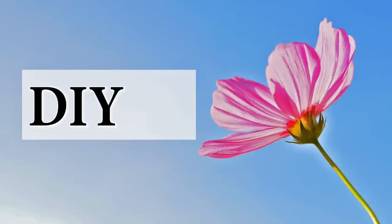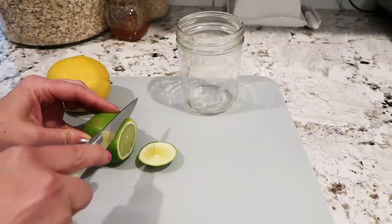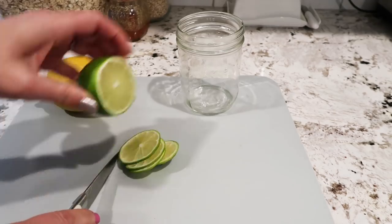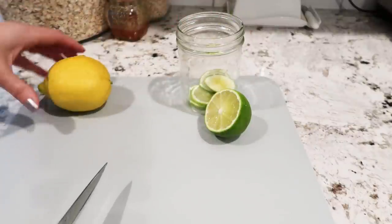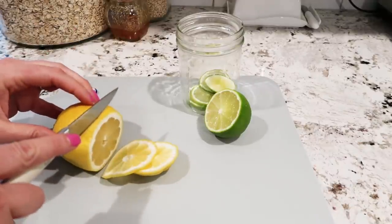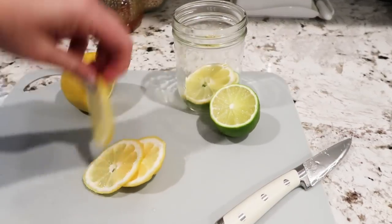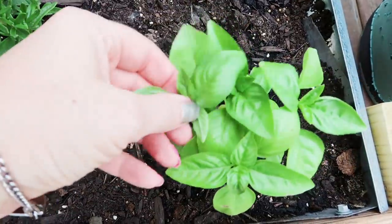DIY number six. This one is super easy and super affordable — it's a DIY citronella candle made with most stuff you probably already have in your kitchen. I saw this recipe on Pinterest. The only thing mine is lacking is essential oils because I can't use those in my house because of my son. So I'm just using all the natural stuff: lime and lemon, and then some herbs from our garden — I'm using basil and rosemary.